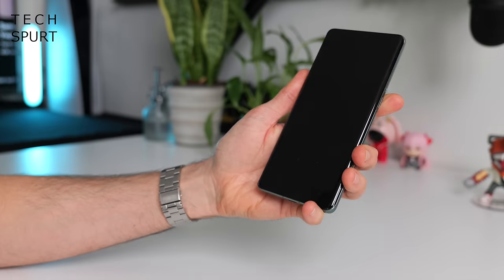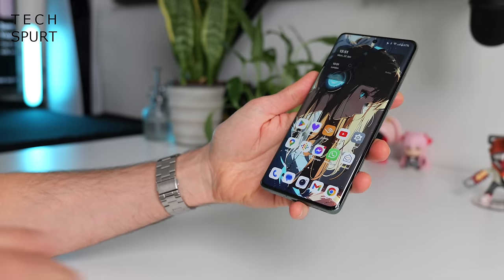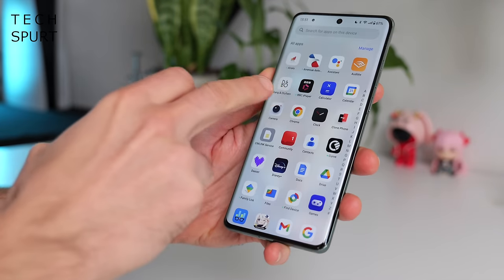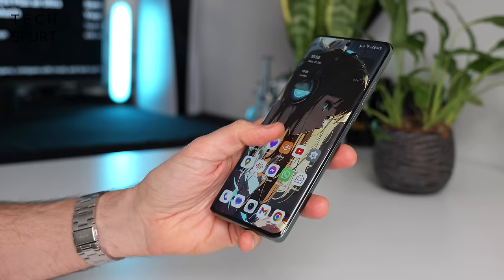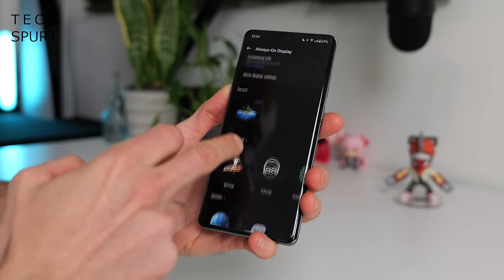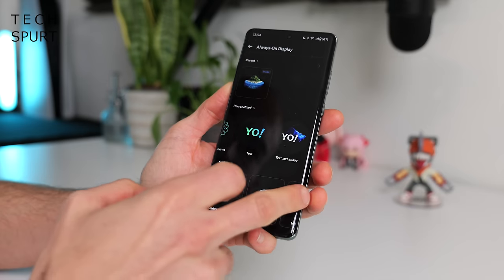Gorilla Glass Victus protects the display, which can still scratch up a bit if you're not careful, but thankfully OnePlus has pre-installed a screen protector. When you unlock the OnePlus 12 using the in-display fingerprint sensor, you're greeted with OxygenOS 14 which gives Android a delightfully OnePlus-y vibe. OnePlus has committed to four OS updates and five years of security patching on their biggest flagship phones, and OxygenOS 14 is smooth, stable, and packed with customisation options.